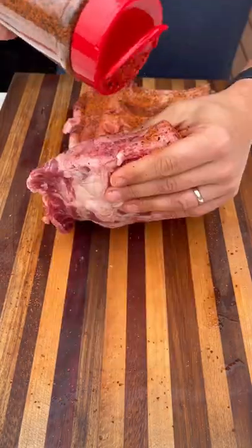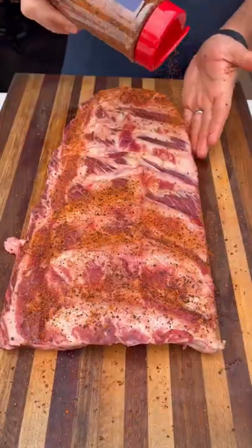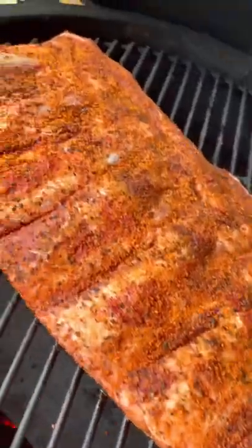A little Worcestershire sauce for the binder and I'm going to season all sides with Meat Church Holy Cow. These go on the egg indirect at 250 degrees.